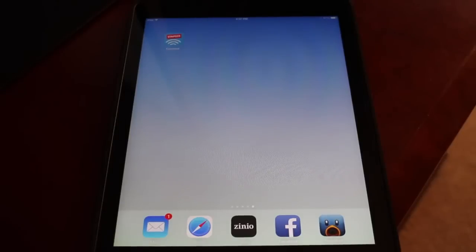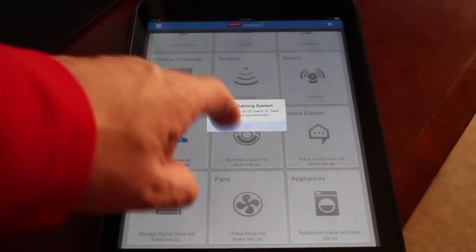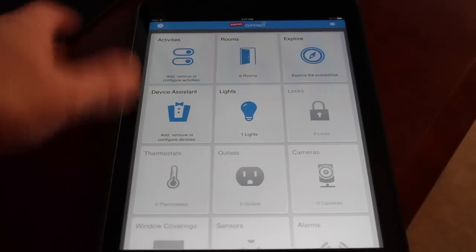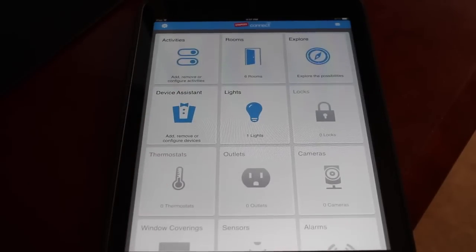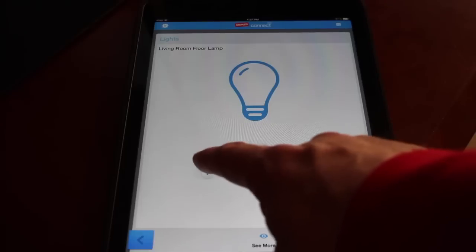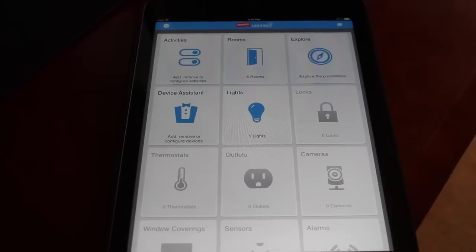I currently have the Connect app installed on my iPad. This is the interface, which has a really nice design. These big icons represent all the different areas of the Connect app — you have things like activities, rooms, lights, and locks. The only things that are actually usable are shown in blue. Because I only have one of the light modules installed, that's the only thing that shows up. When I go into that, you can see I do have that floor lamp, and here is the dimmer-style switch that I can adjust the brightness level on, all the way from 100% down to off, right from within the app.